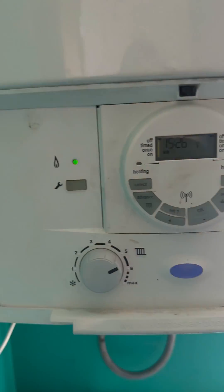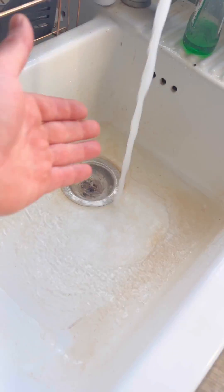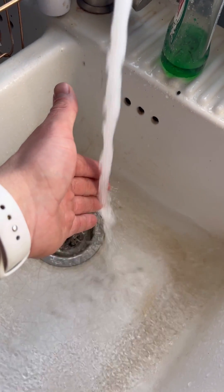Turned up to this Worcester Bosch combi boiler. The customer was saying that the hot water kept going hot and cold. First thing I'm going to do is try it myself — it is pretty lukewarm — so we're going to whip the case off.